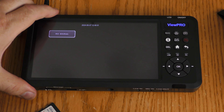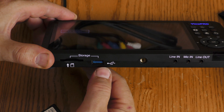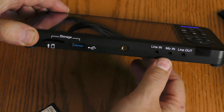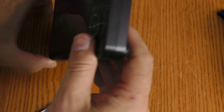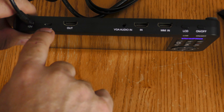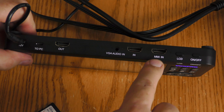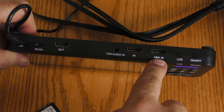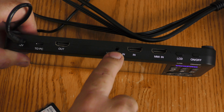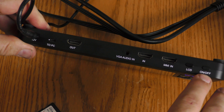Storage options are SD card or USB. There's a tripod mount on the bottom. For audio, there's a line in, a mic in, and a line out. To connect to a PC there's a micro USB port — the cable is included. There's an HDMI out and an HDMI in. There's also the MMIN port for component, composite, and VGA. If using VGA, you'll need to use the separate audio input. There's an LCD button that toggles the display on and off, and an on/off switch.